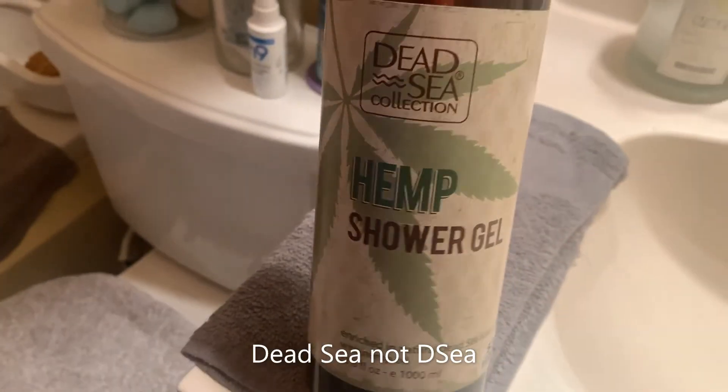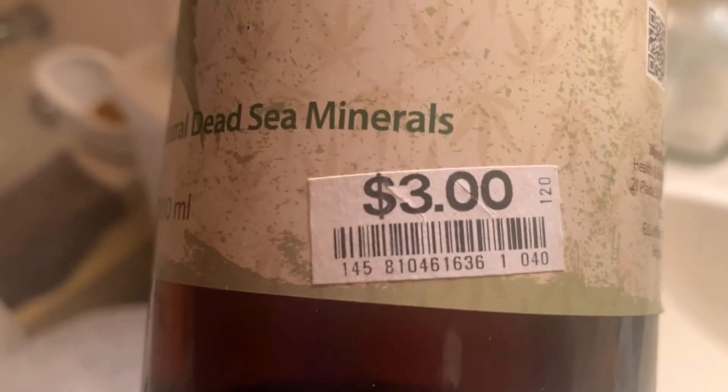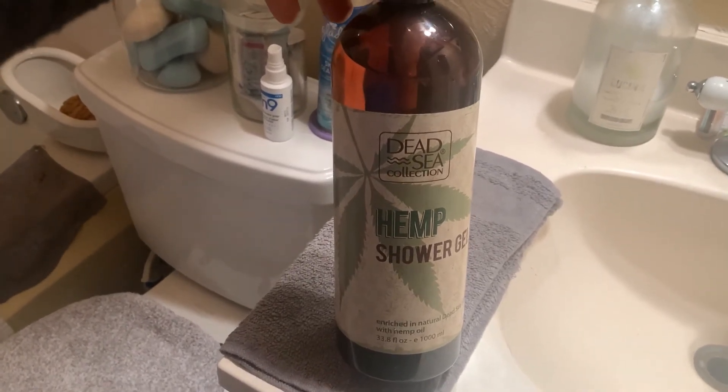My third is not from Dollar Tree — it is from Big Lots. It is from the DC Collection Hemp Shower Gel, and it says enriched in natural Dead Sea minerals. It is $3 for 33.8 fluid ounces. I see this there a lot, so if you have a Big Lots in your area you might want to check this out.